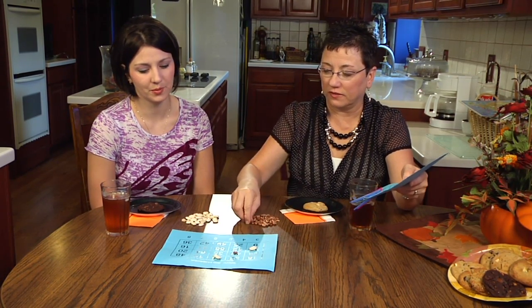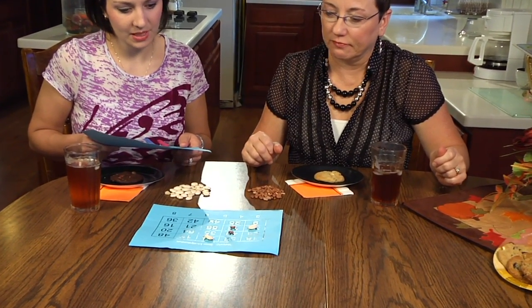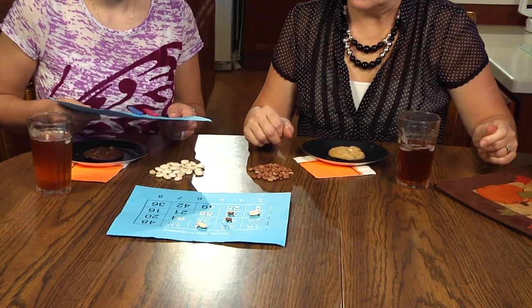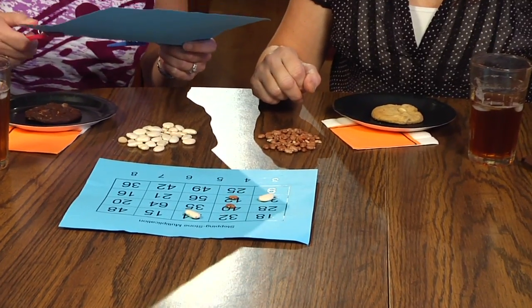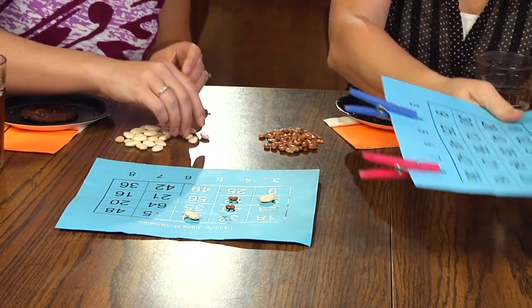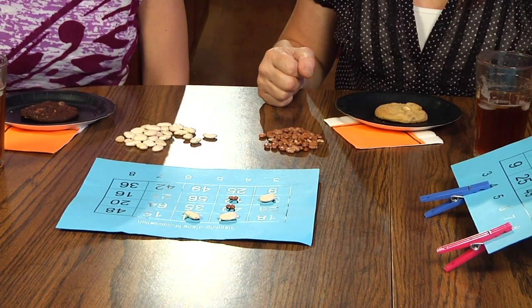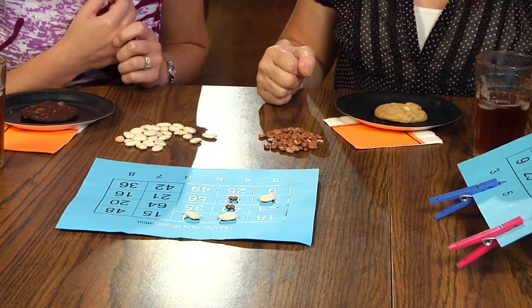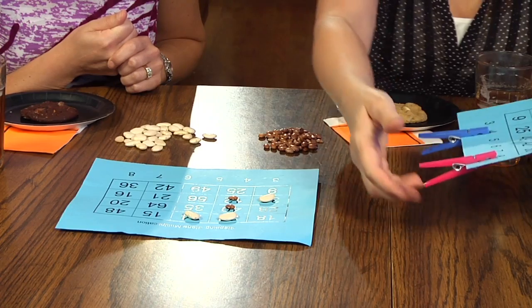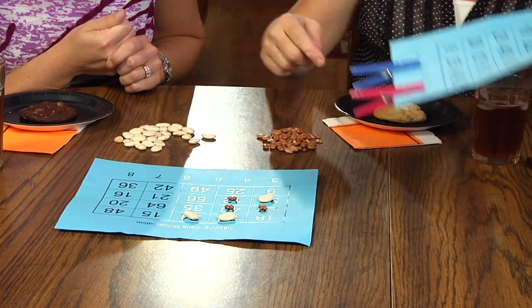Three times four gives me 12 — I like that. Now that doesn't leave me in very good position. Four times eight is 32 — you did block me. I'm going to do seven times four is 28 to try to not let you do that. You started your own row going that way, too.